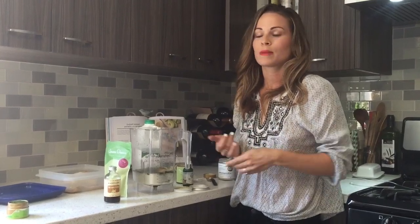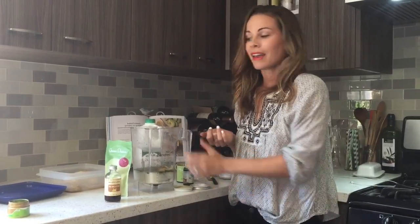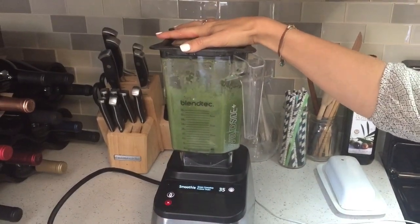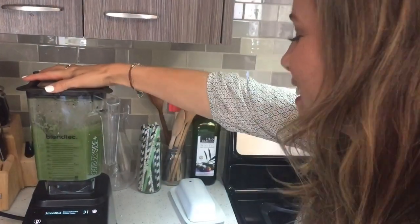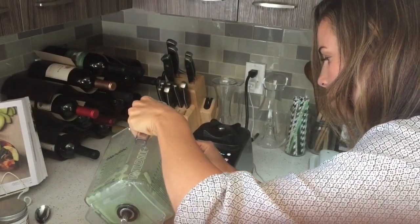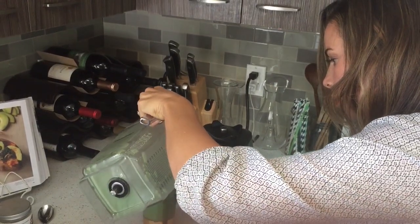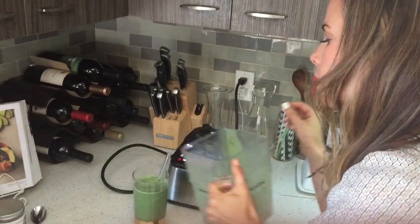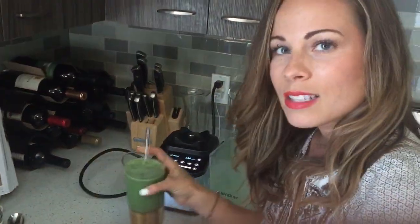Matcha is a very ceremonial green tea, used all over the world, especially in China, for ceremonies. You can have it hot or cold. This is more of a snack smoothie for me right now — a refreshing kind of upper.